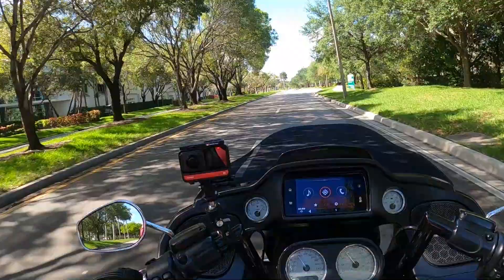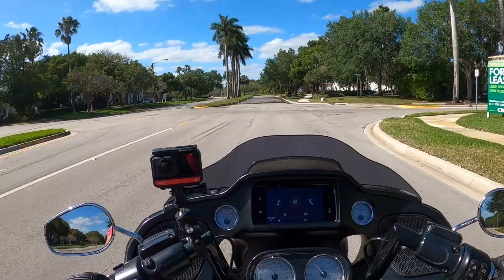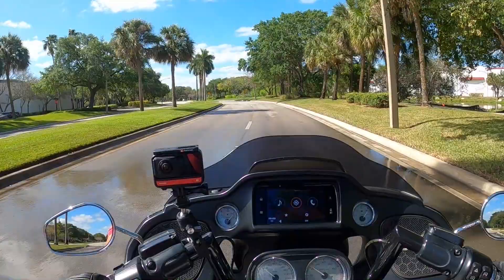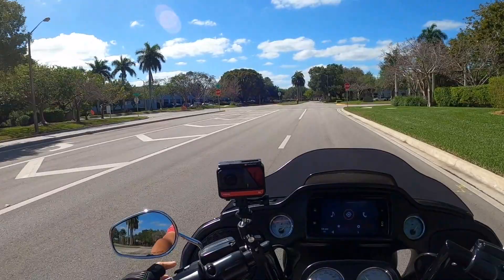Dude, you've got to cover your stuff up better than that. All right, that's enough of that. I've got to get my bike dirty, bro. It's dirty anyway.